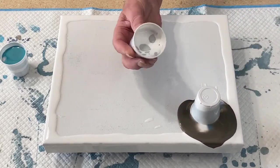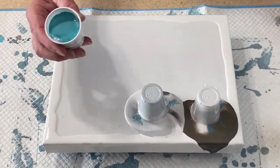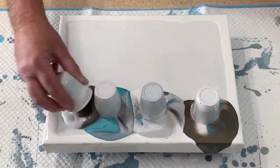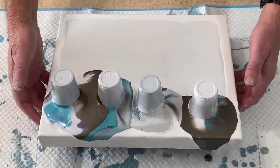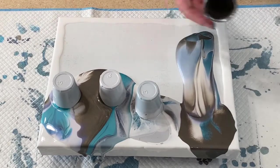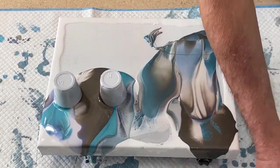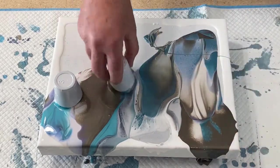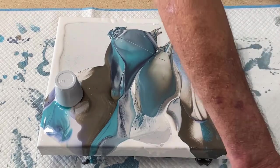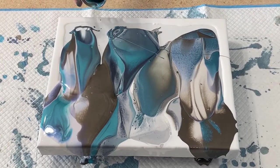One, two, three. Good counting today, Richard! No time for talking, no time for dallying. We are having some fun today, folks — look at that!